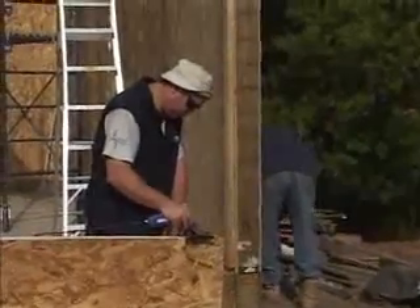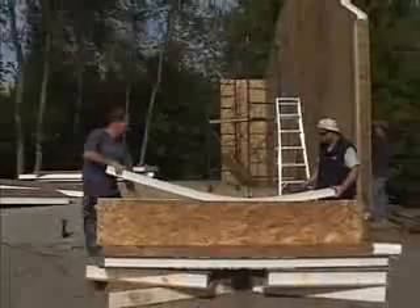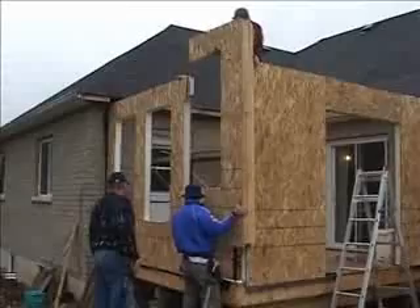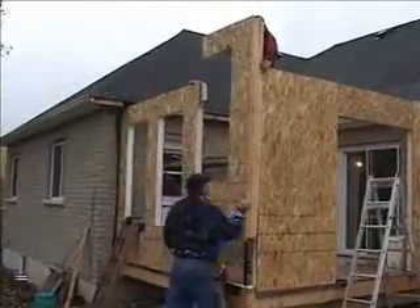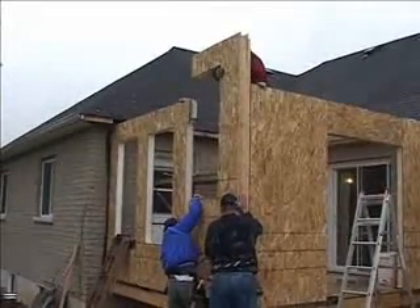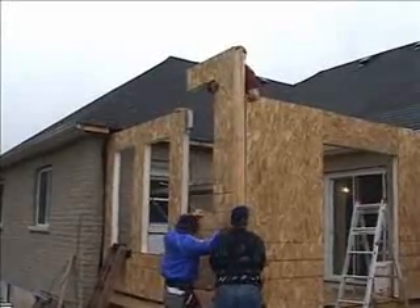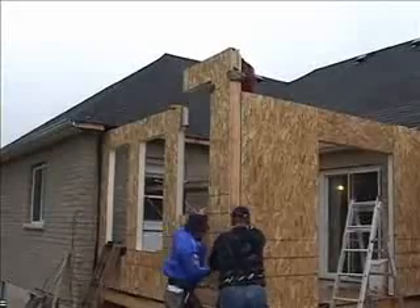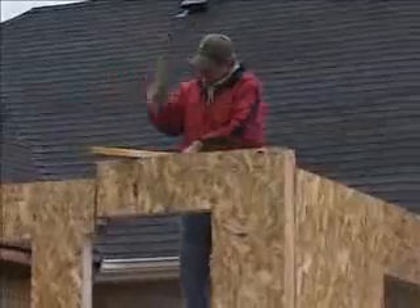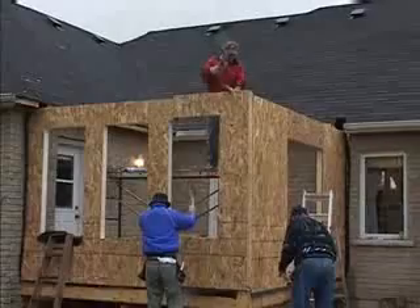Perhaps the trickiest panel to install is the final one. This isn't the case with this future workshop because of the large opening at the front where a garage door will go, so to show how a final panel goes in, we'll take a look at this addition being built. The final SIP can't be raised up on its corner, so instead it's lowered down into position. It takes a little more nudging and hammering with a persuader block to get it into place, but in the end it gives us a very snug fit with excellent strength and total air-tightness.